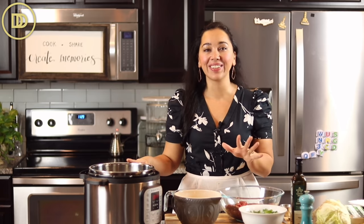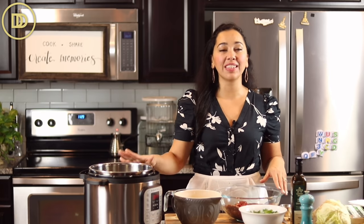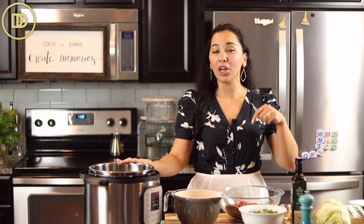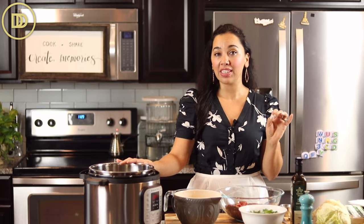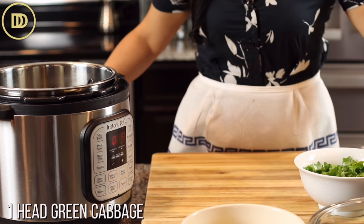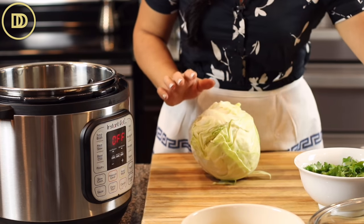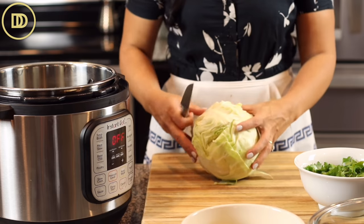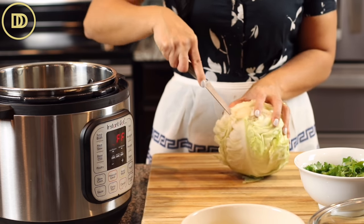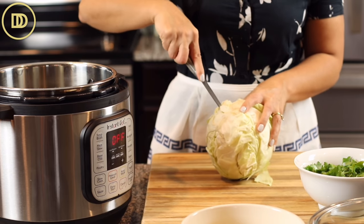If you don't have an instant pot, it's a great tool to have. I'm not a fan of extra kitchen appliances, but this one I love. I'll put the link down below. If you have a pressure cooker, you can use that instead. I have a head of green cabbage - savoy cabbage is the best if you can find it because the leaves aren't packed as tight.